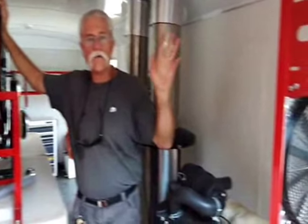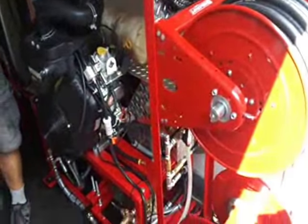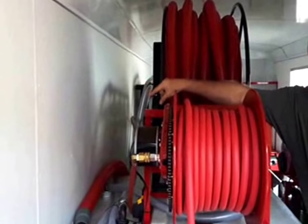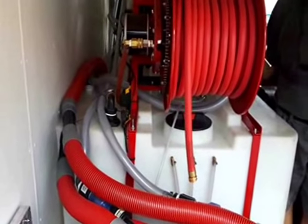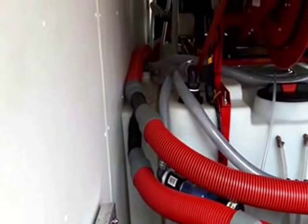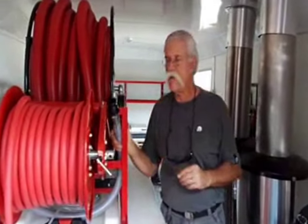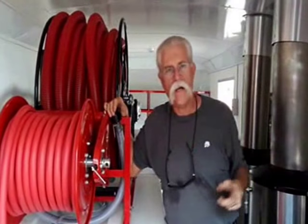All these hose reels over here are electric rewind for convenience, including the vacuum hose reel. The bleach tank on this particular system for his soft washing is sitting on the wheel well — it's a skinny soft washing bleach tank with a fill right here that's convenient for filling with bleach. He doesn't have to reach over there or get in the corner. He's got a fill hose in the center aisle next to the hose reel, and he can connect to a cam lock to fill from an external tank.